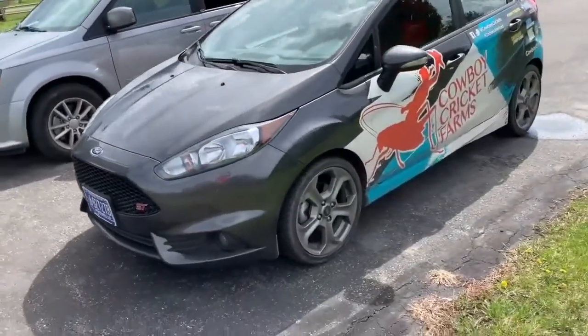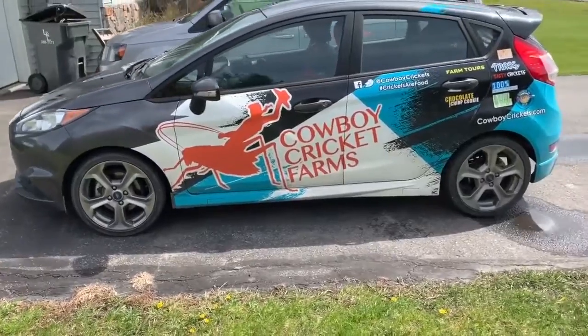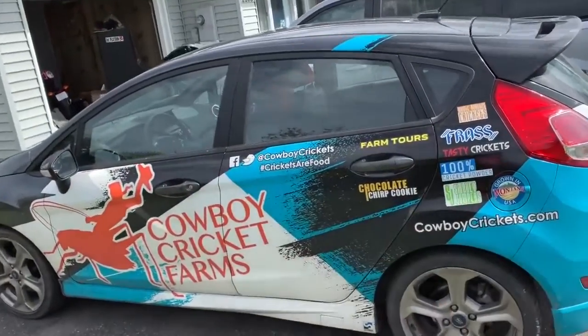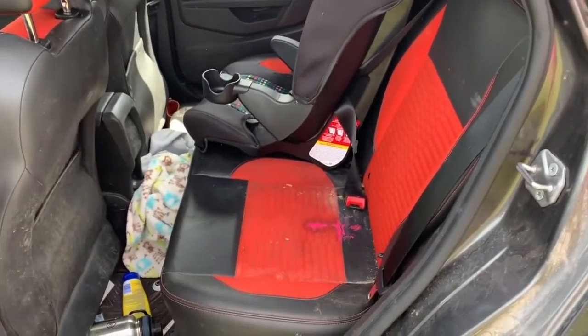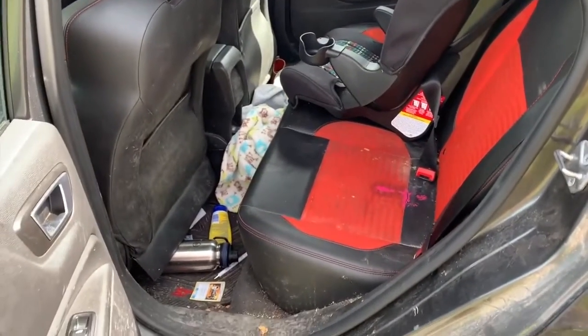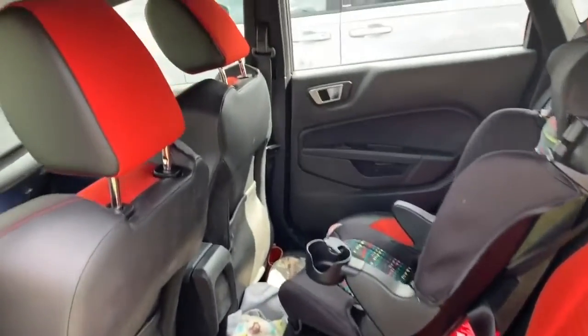So, modifications we're going to be making: first thing first, we're going to lighten the heck out of it. We're going to tear all these seats out, take out everything that's unnecessary in there. It's been a daily driver for a while, so there's kids seats and crayon stains on the seats and all that crap. We're going to tear all this out, take it all the way down to the bare metal.